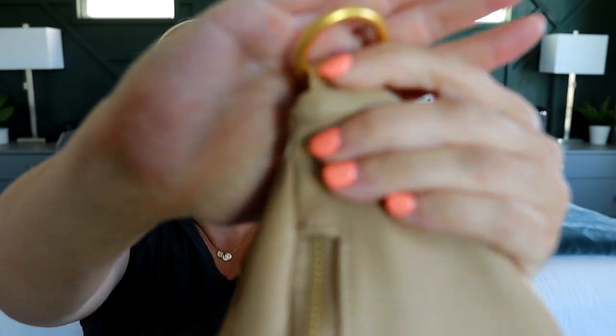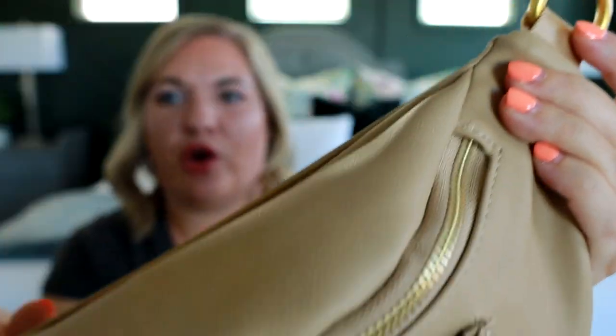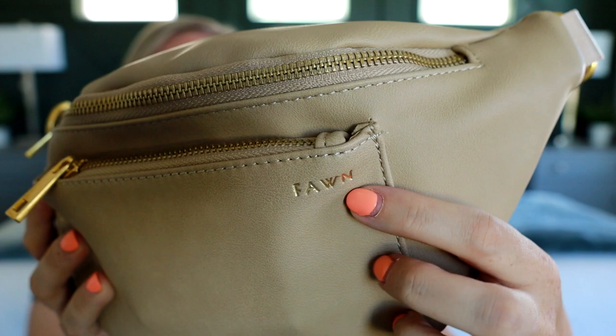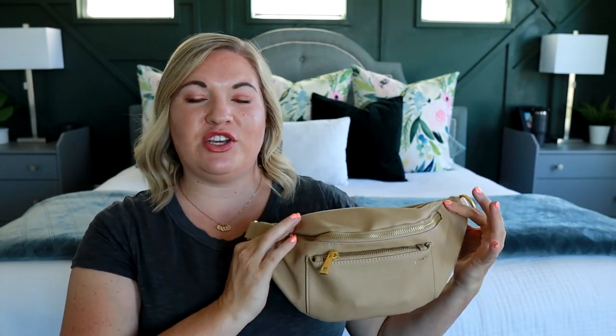They also carry it in a leopard print, which is really fun. The hardware on this bag is all a really nice matte brushed gold, and you can see the Fon logo stamped into the leather there. This is a vegan leather — it feels really nice, soft, squishy, and smooth. I do enjoy this matte material, and I think this Fonny Pack is a really good size.